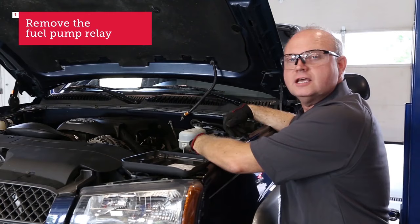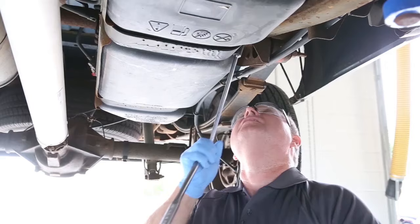First we need to relieve the fuel pressure that's in the lines. In this case I'm going to remove the fuel pump relay and start the engine until the car dies.